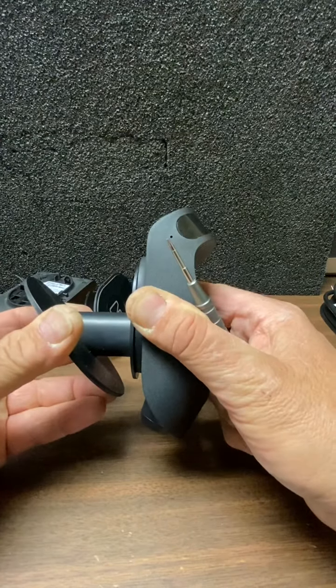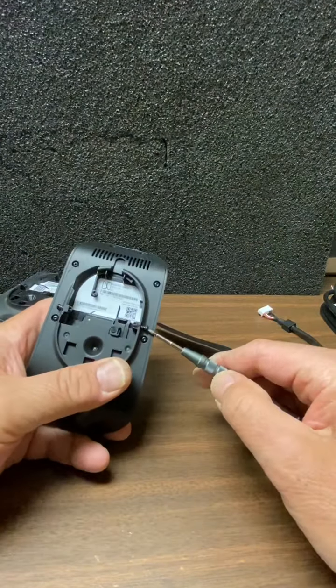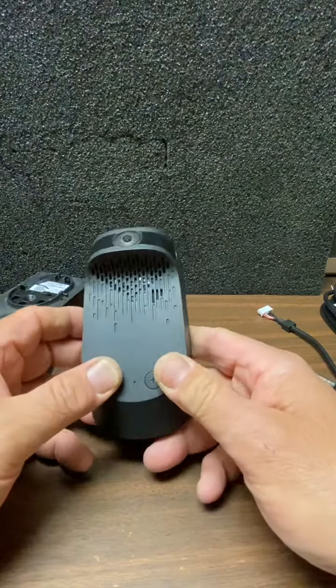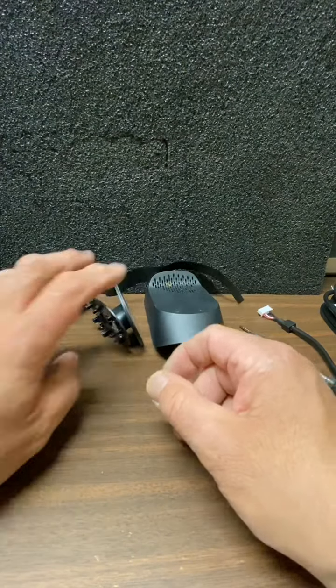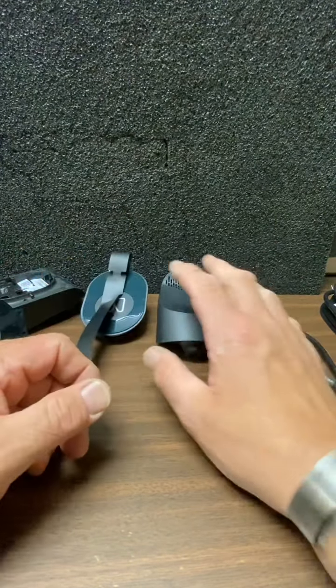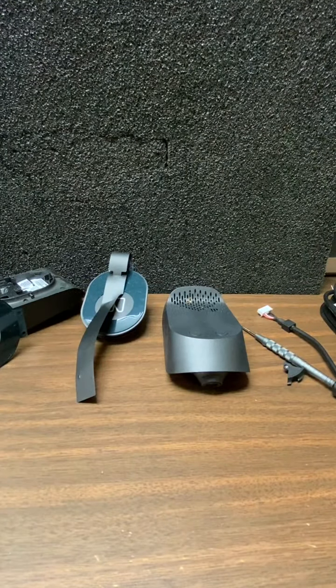Then it slides upward and seats. All you do is pick a side, tighten up your T5 Torx, and lock it in. If it's already on the glass, you're good to go. If not, you're going to have to use the app to focus the camera and set it up where it needs to be.